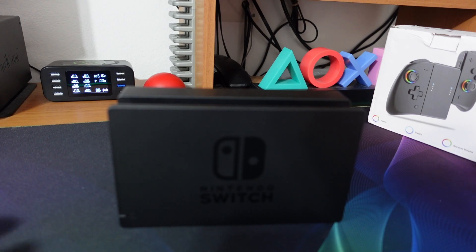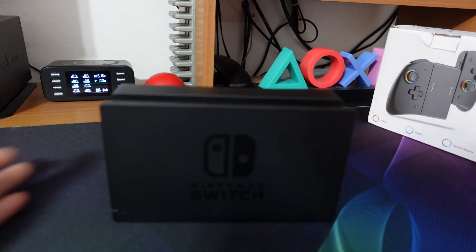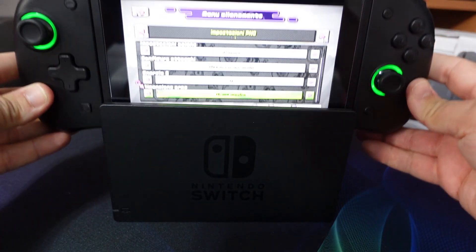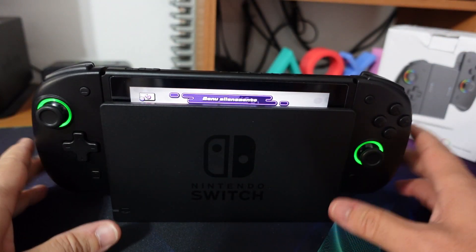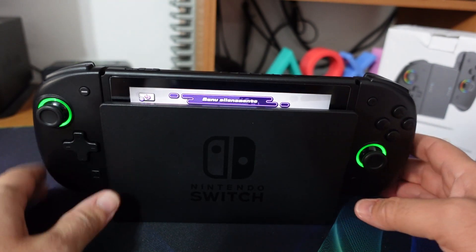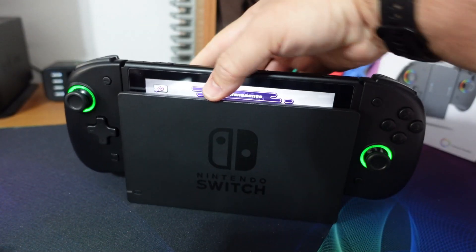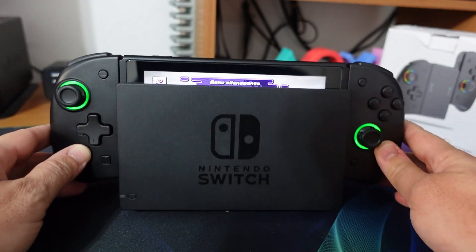Quasi dimenticavo: qua abbiamo la dock di ricarica della Switch. Una cosa importante da dire: possiamo utilizzarla anche con i Joy-Con montati. Nessun impedimento fisico all'inserimento nella dock, e questo è sicuramente una cosa gradita.